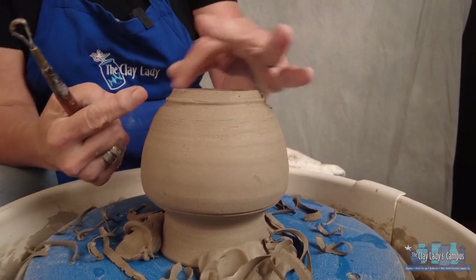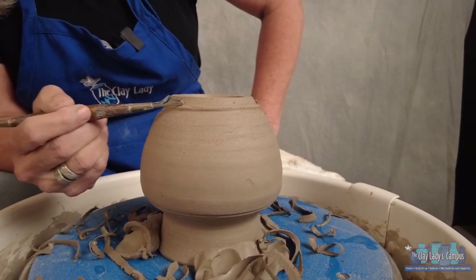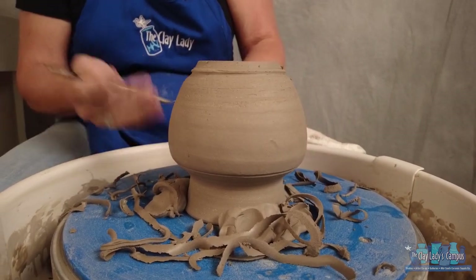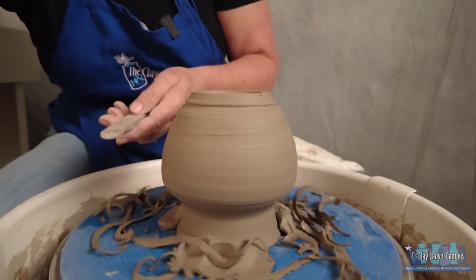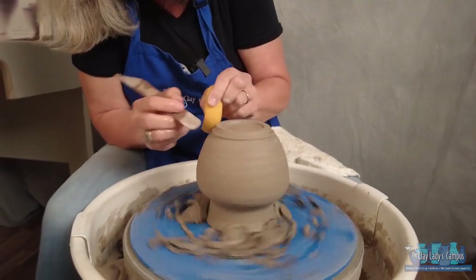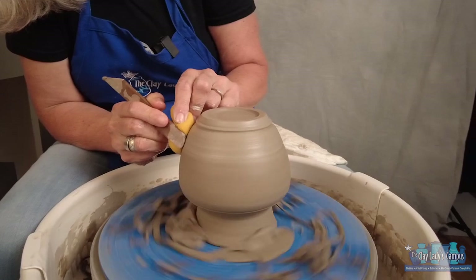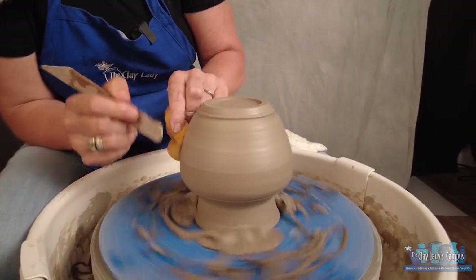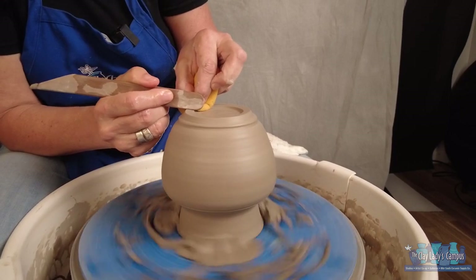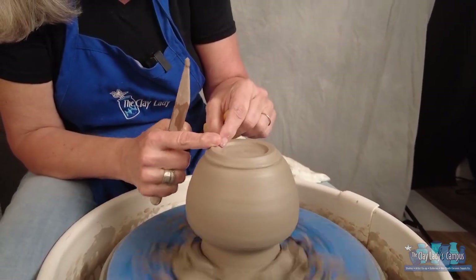So we could go functional, defined, or decorative, but one thing we need to do is make the bottom of the pot nice. You can see these trimming lines and rough areas, and then the beautiful throwing rings. I want to make this whole bottom as pretty as the top. I take the wooden tool and a squeezed-out sponge — with the flat end of the tool I push the water to the clay, mixing it to bring up a slip that brings the throwing rings back and creates a really nice smooth surface. I can do this on the foot, on the bottom, and all through the middle.